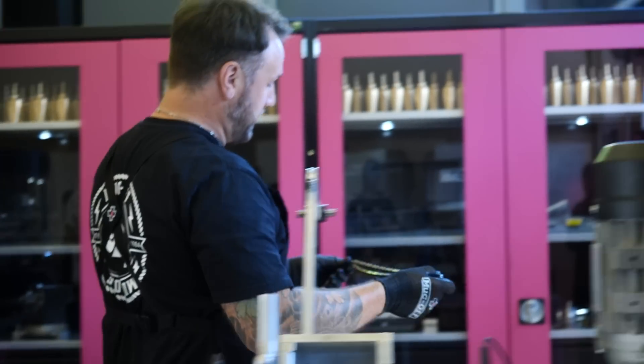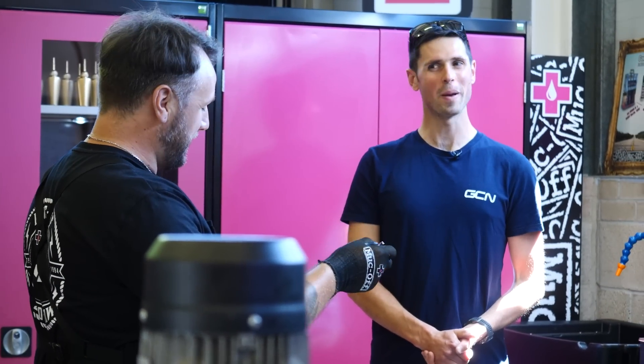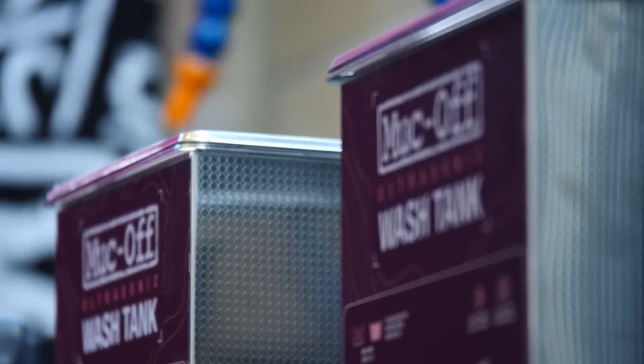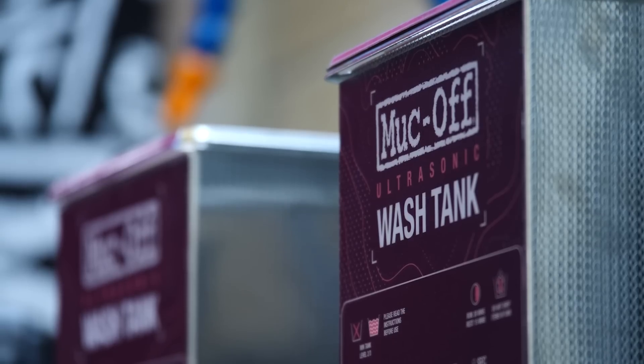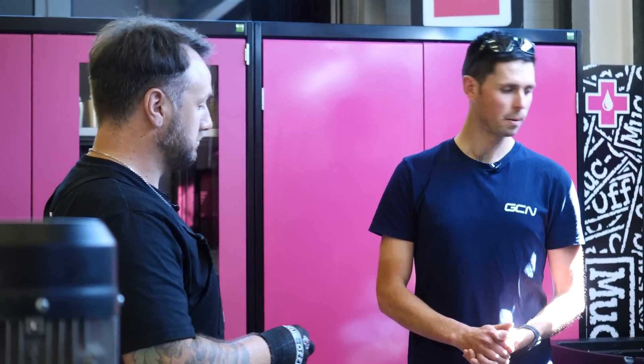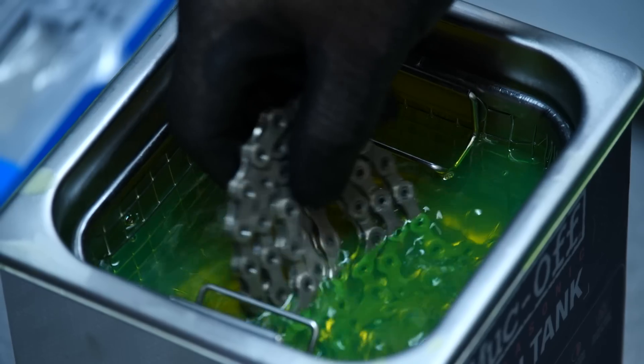We're going to get this chain cleaned up in the ultrasonic bath — we'll leave that for 10 minutes either side, so a deep, deep clean. The chain has been in the tank for 20 minutes. What we'll do next is rinse it off with fresh water, airline it off, then put it in the oven to dry.